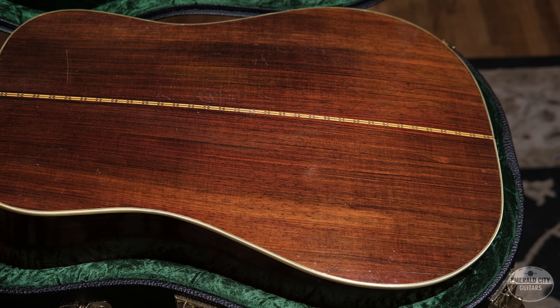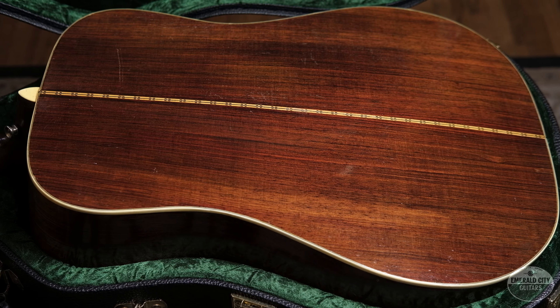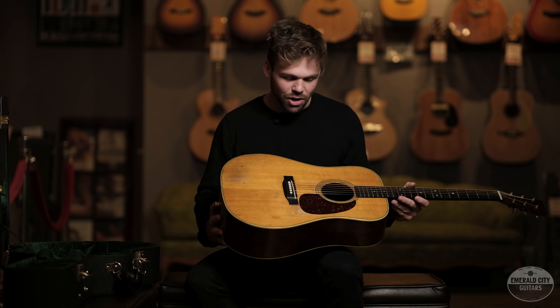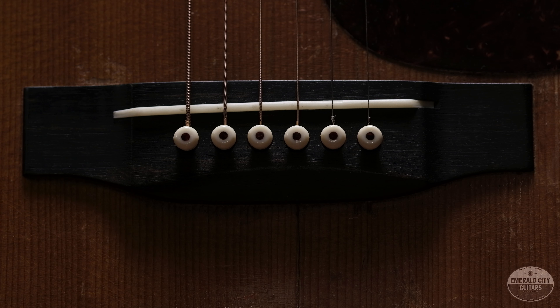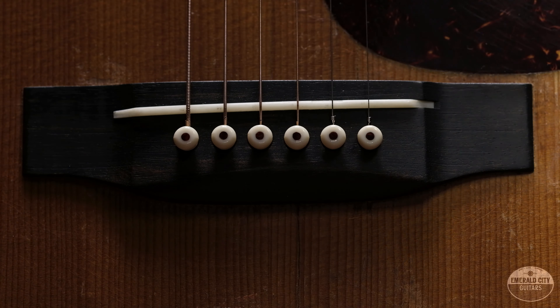This guitar's had some work done to it. It's structurally sound and everything I care about is there, but this has been around. It's traded hands, been in the studio, on stage — it's got a cool story. Through the years it needed to have some stuff done to it. If you want those details, we cover that in the last video, or just give me a call and we'll run you down the list of what's been done.